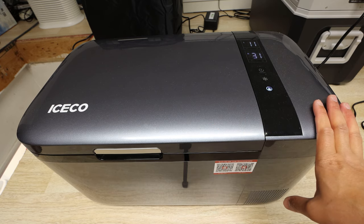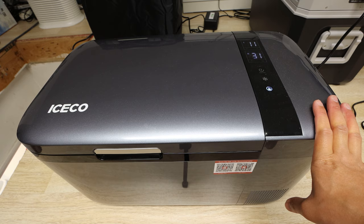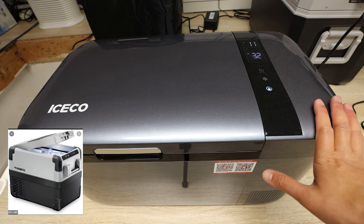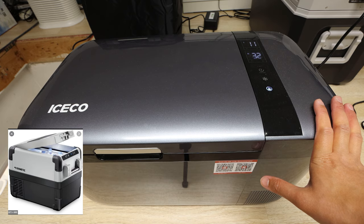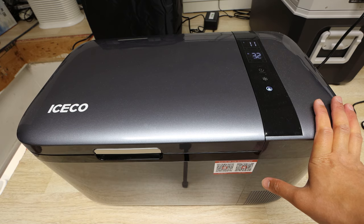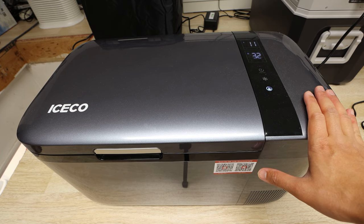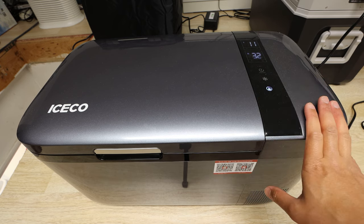Another unique feature is that it uses Wi-Fi. Typically for most fridge freezers, an example would be Dometic — you would have to pay up to their CFX lines, which in general is pretty expensive, $1,000 and up, and you'd have to buy a bigger fridge freezer, probably in their 50-liter range. You can get this feature now in this 20-liter configuration.